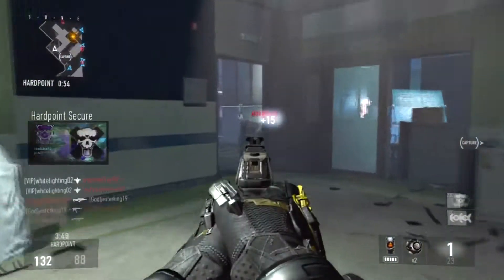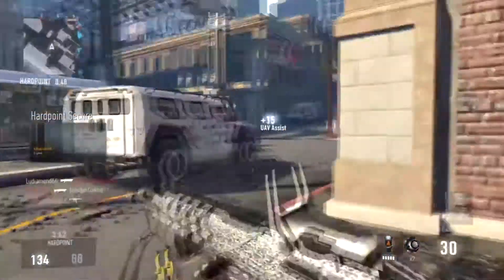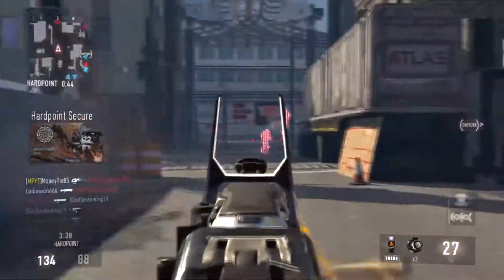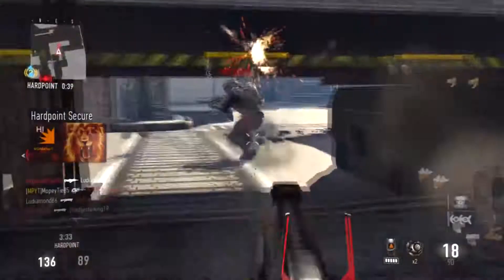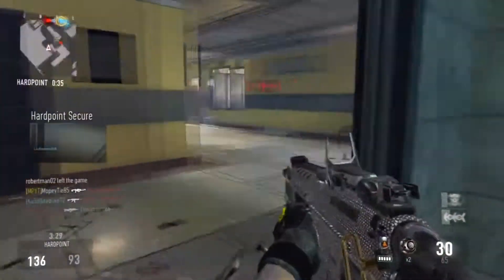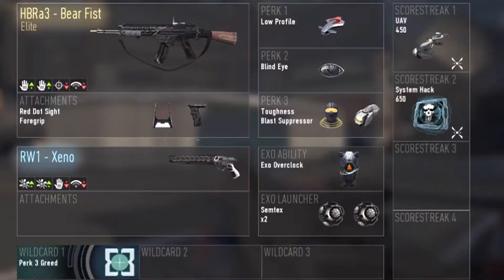Wildcards are just Perk 3 Greed so I can have my two third-tier perks, and that's pretty much it with this class setup. If you guys enjoyed, please make sure to leave a like. Don't forget to check out the previous video — links are in the description or the annotation on the screen at the beginning of this video. I'll see you guys next time, peace.